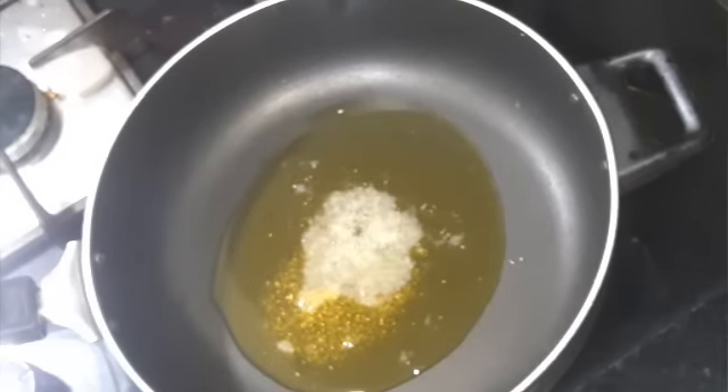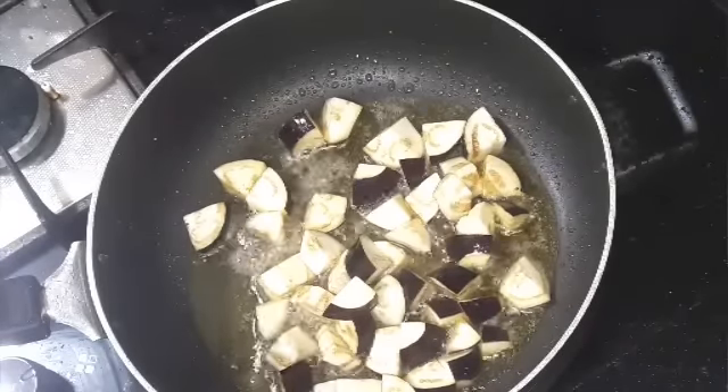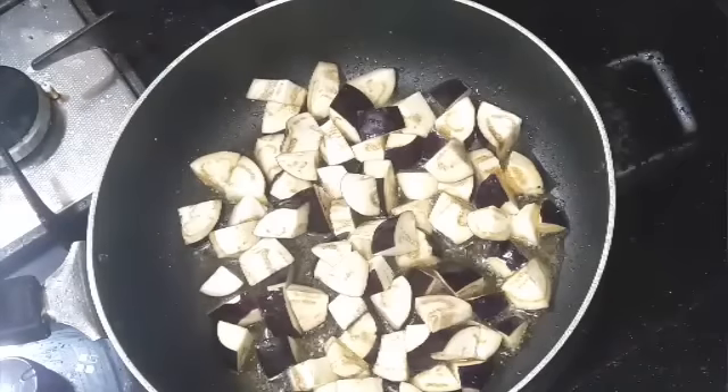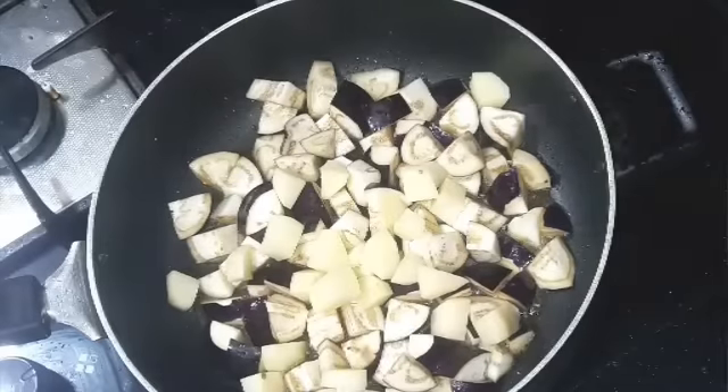Add the eggplant — be very careful when dropping it in. Drain out the excess water first before dropping it, as the oil will splutter. Then add the potatoes.